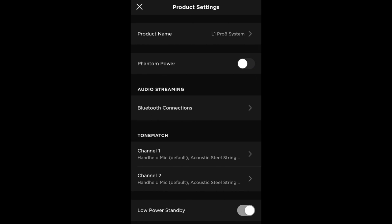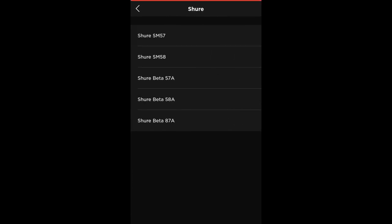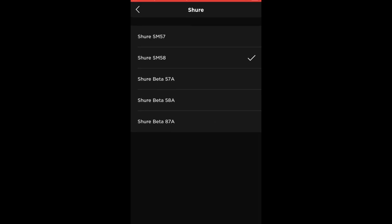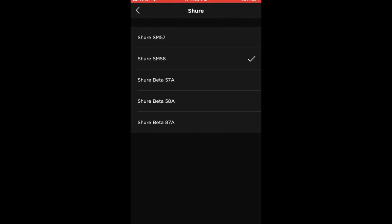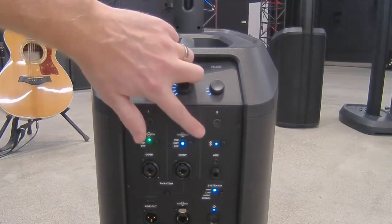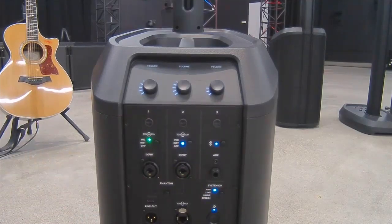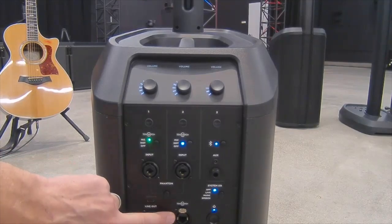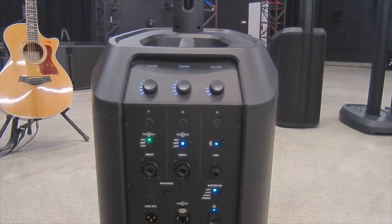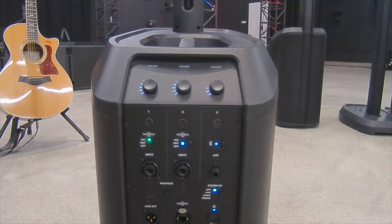With L1 Mix, you can access the ToneMatch library of presets. For example, with a Shure SM58, you can go into L1 Mix, select the microphone bank on that channel, select the Shure folder, then select SM58 — and you have an EQ optimized for that instrument. The corresponding LED changes to green to indicate a custom ToneMatch preset is loaded. Combo input jacks accept XLR and quarter-inch, and both channels are phantom-powered. Channel 3 is the Bluetooth streaming channel with Bluetooth, a 3.5mm stereo input, and a quarter-inch mono jack. There's also a system EQ for live music, recorded music, or public speaking, a full-bandwidth balanced XLR line out, a ToneMatch port that connects to a T4 or T8 mixer with power and digital audio, and a USB-C port for firmware upgrades.